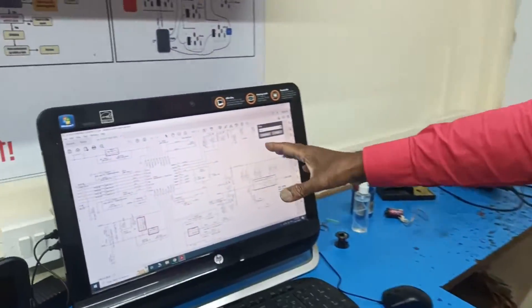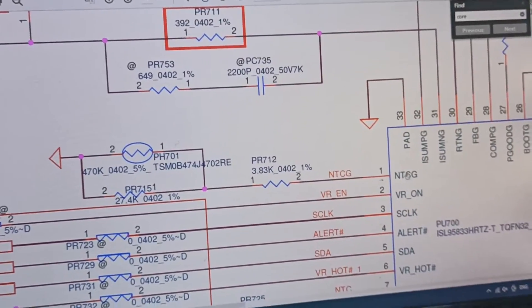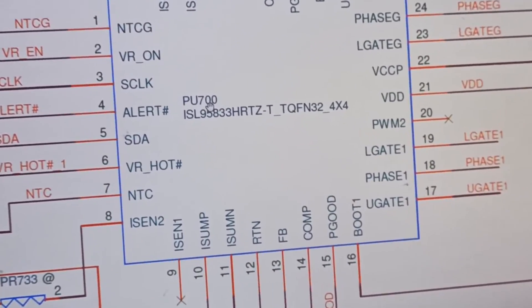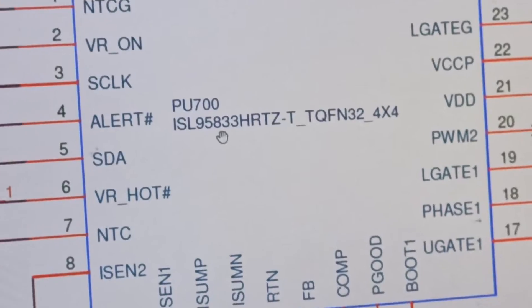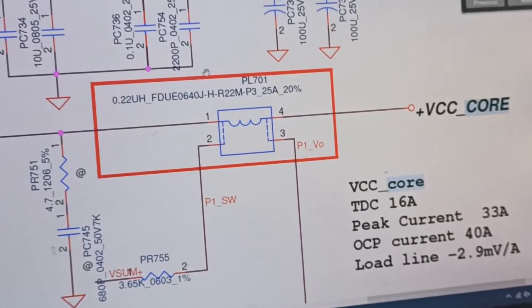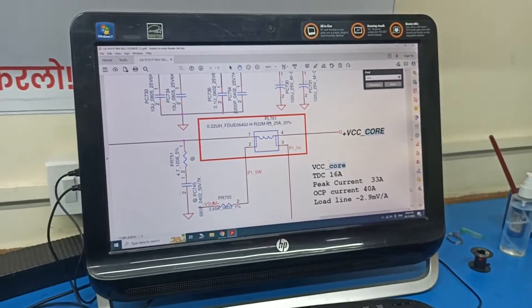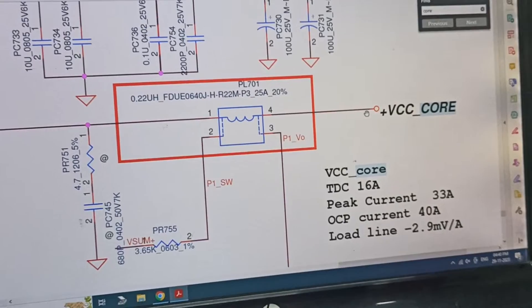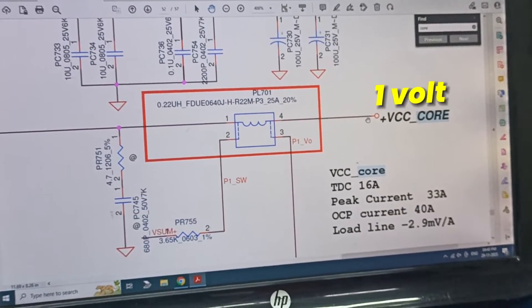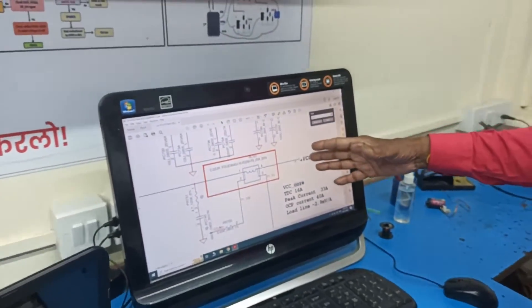The current showing 197 milliampere means 3V, 5V, 1.5V, 1.8V and 1.05V voltages are all coming, but the CPU core voltage is not generating. We'll shift directly to the VRM section to check why. Opening the schematic diagram — here is the CPU core VRM section, the VRM chip location is PU700 and the chip number is ISL 95833.